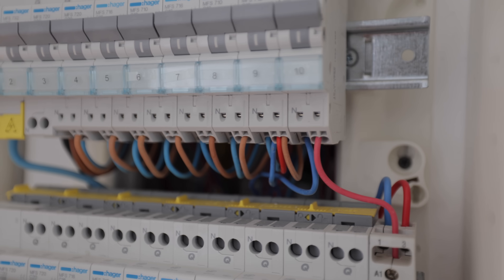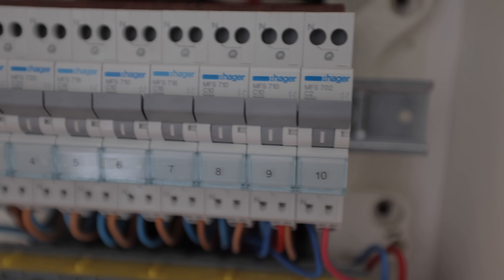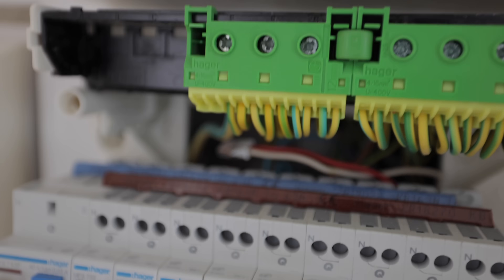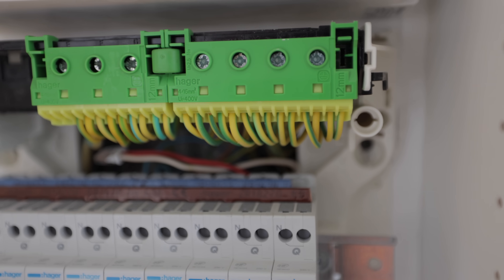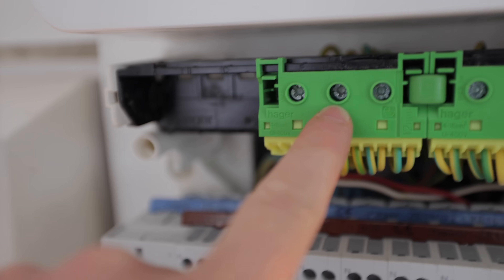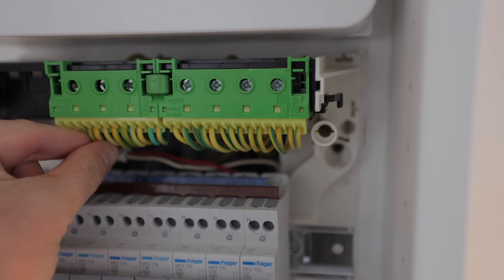Out the bottom of the MCBs we have line and neutral push-fit connections — all the twenties, sixteens, tens, and there's a two amp on the end. They all have push-fit connections in the bottom of the breaker, which is really, really nice. Then up here you've got your earth bar, which again has push-fit connections — really cool. It looks like a flexible expandable system with the main earth coming in here, screwed to the back with some larger screw-in terminals. The front outgoing ones are all small conductors with push-fit terminals.